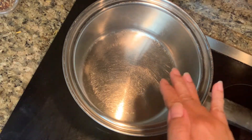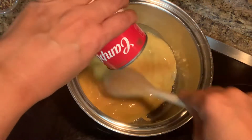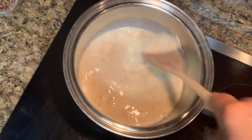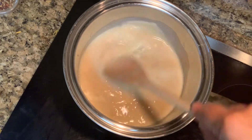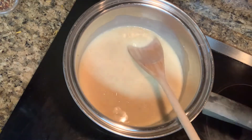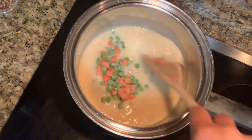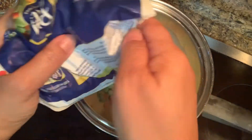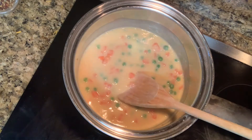The first thing you need to do is get your pot and then get your cream of chicken soup. Add one cup of milk and then stir it. You will also need to add the peas and carrots. If you want to add more you may. Also you can add your chicken next.